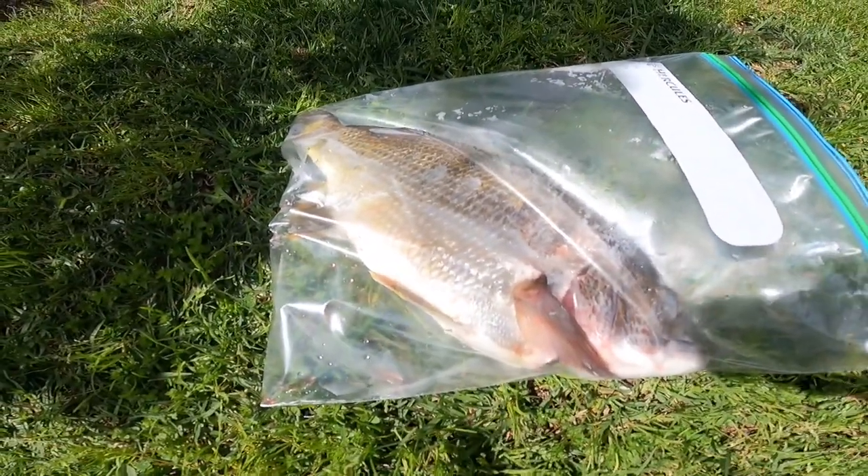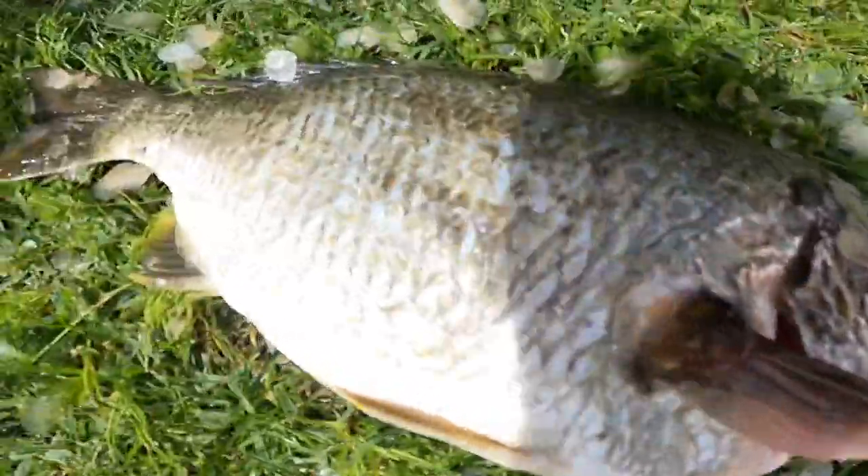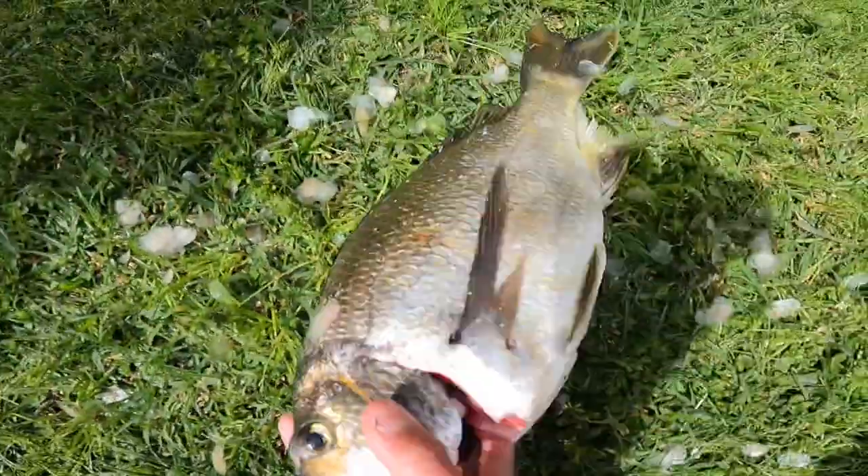It's the next day and I'm just going to quickly scale the brim outside, then fillet both sides inside. Alright, that's one side done, now I'll flip it over and do the other.